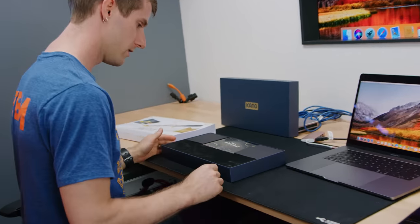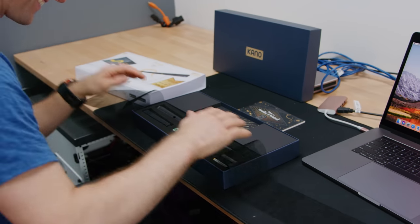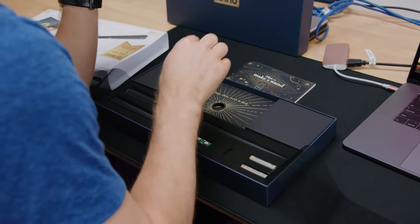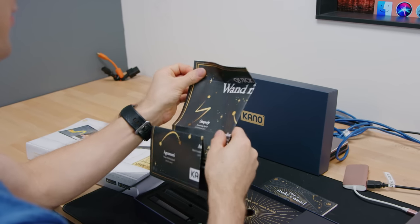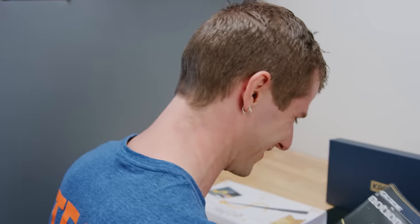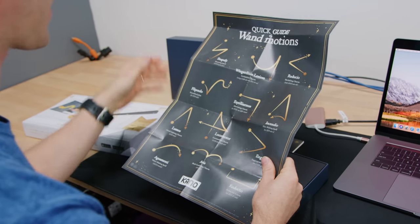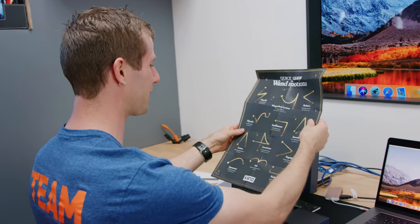So this is it. Ollivander would be proud. The handbook: how to make a wand. They've got snap, click, swish and flick — I haven't watched the movies in a while, but I'm still getting the references. There is a spell guide: Stupefy, Wingardium Leviosa — it's Leviosa, not Leviosa. Lumos. So these are some of the gestures that you can do. Quick guide to wand motions — I totally want this poster. Regardless of the product, I would actually just buy this poster.